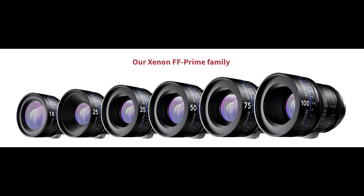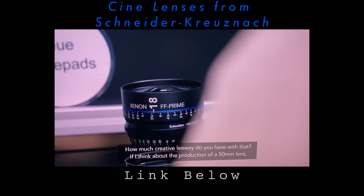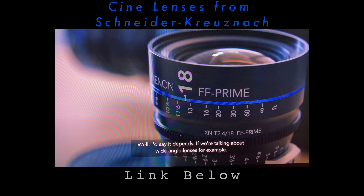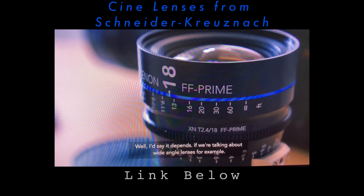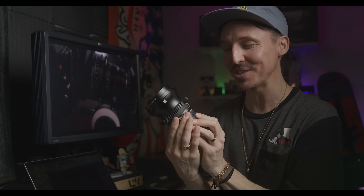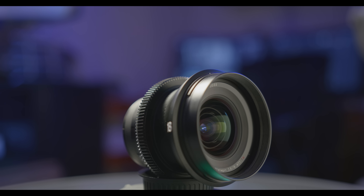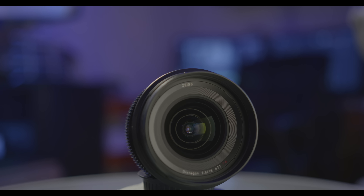That's why the wider you go with the Xenons, the more expensive they get — Schneider had to figure out a way to make the 25mm and even the 18mm match the rest of the set, including the 100mm. That's a nice big range of lenses all matched in size. Not to mention the 18mm Xenon is one of the fastest 18mm professional cine lenses for full frame. In my opinion, it's certainly the gem of the entire set — however, it is $6,300 brand new. So it'll be quite a while till I can grab that one. That's why I've held on to the 18mm Milvus.